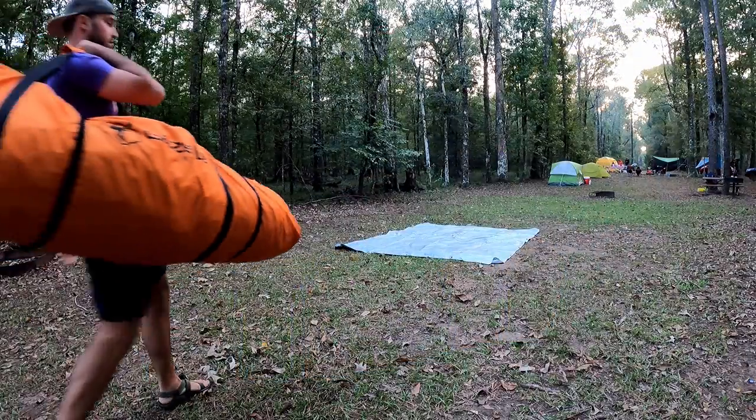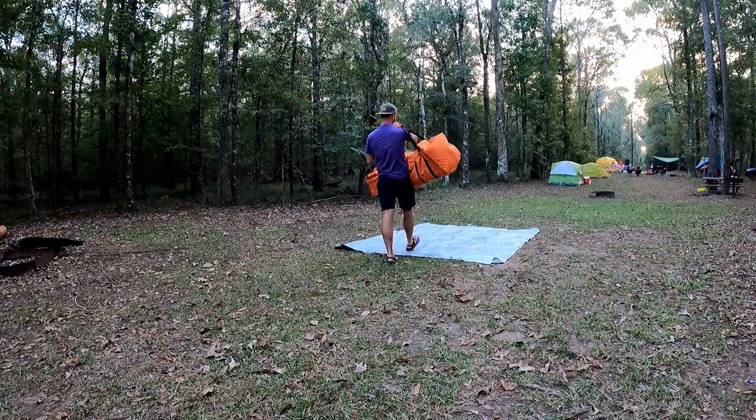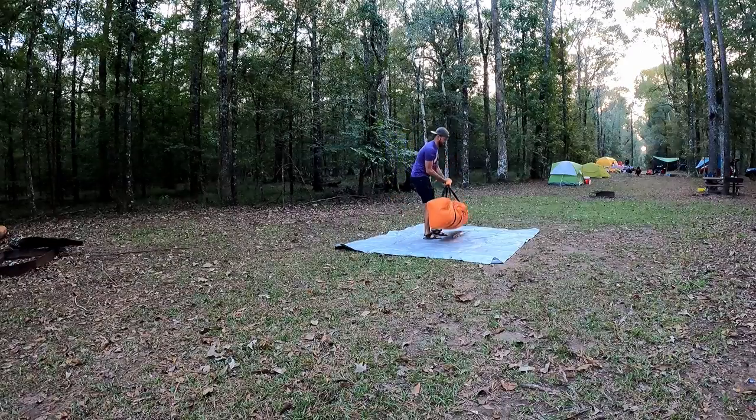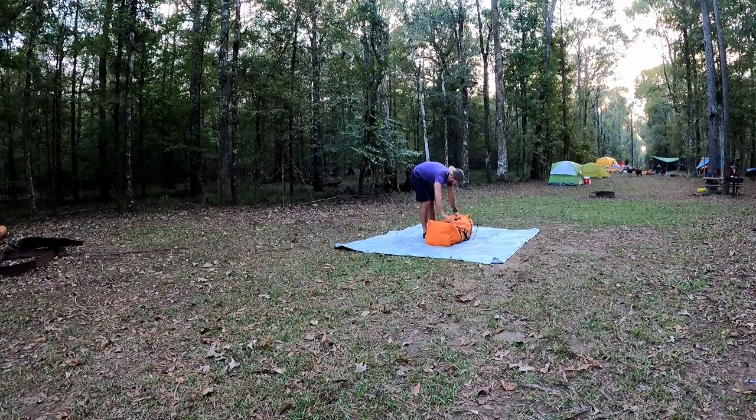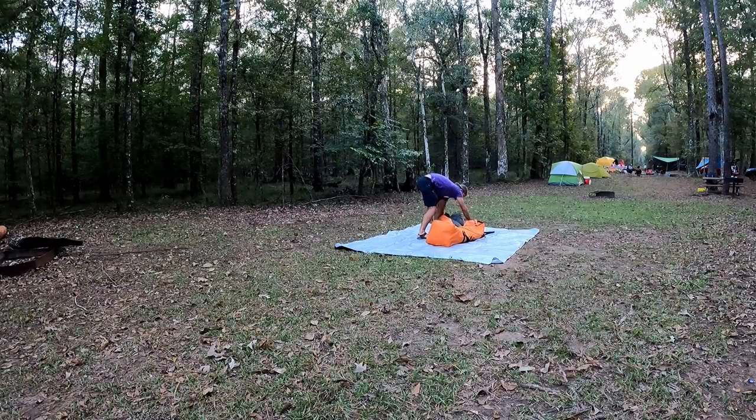Here I'm going to show you the assembly and timing of setting up the T4 Plus, so you can get a feel for how long it actually takes. It is worth noting that this is only my second time setting up the tent, and it was still fairly easy to get it down.